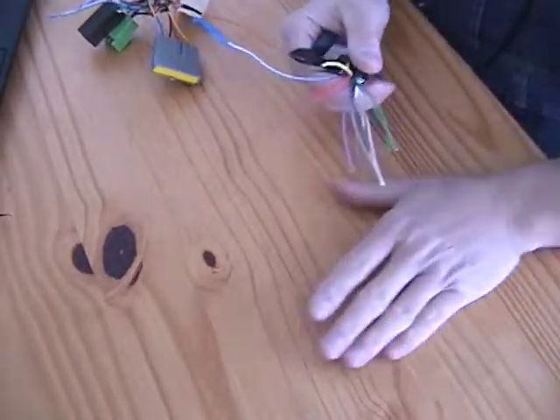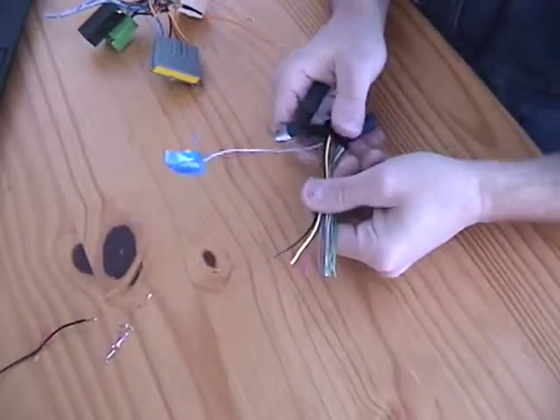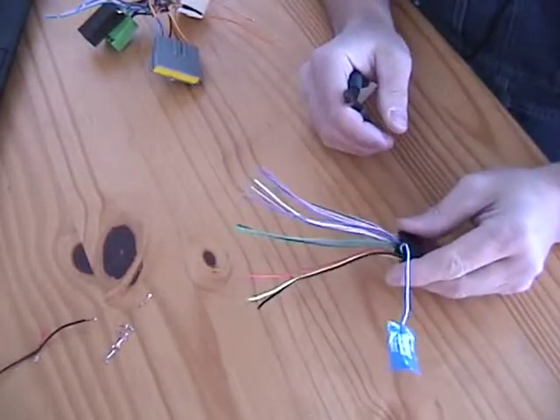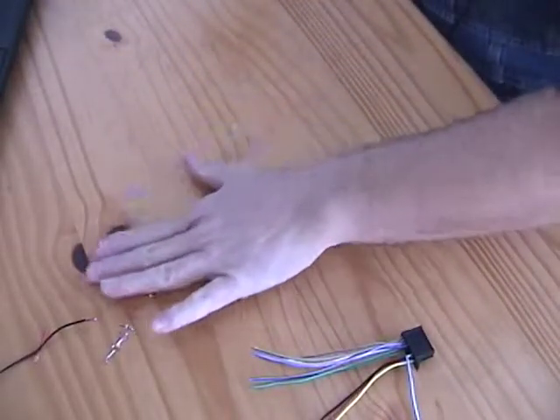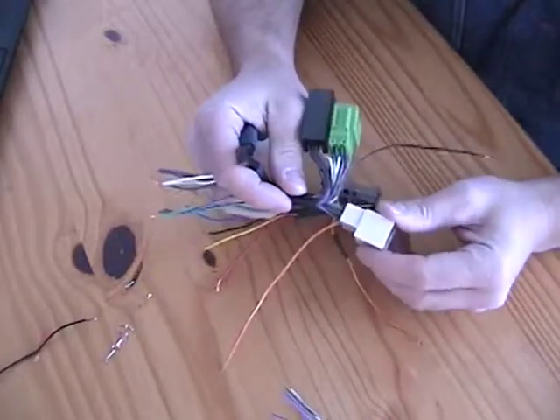So that's the factory harness, now all cleaned up — looks a lot better. I'm not going to use this blue line so I'll just leave it sealed off on the end. Now this harness I bought from Walmart — this octopus-looking thing.